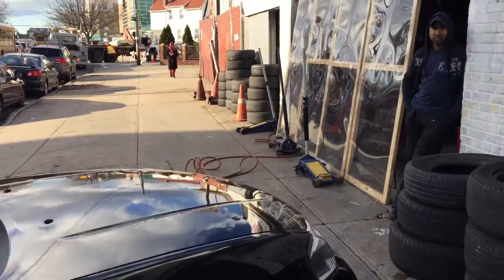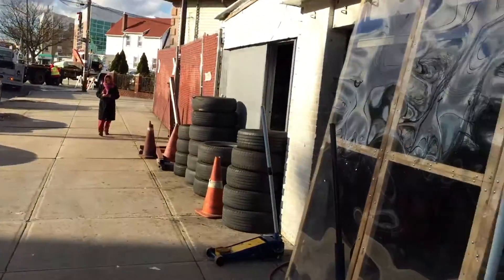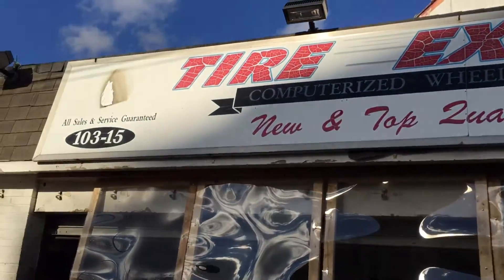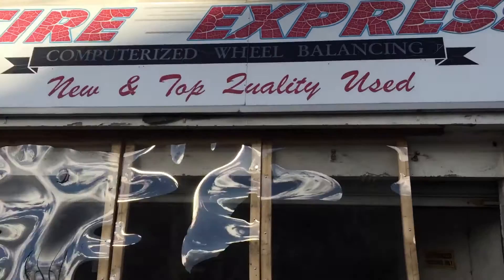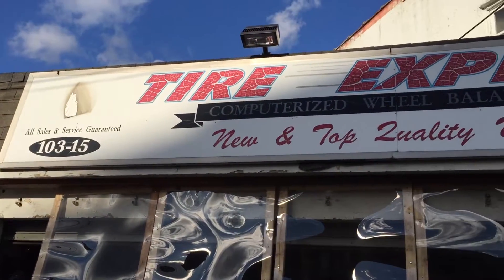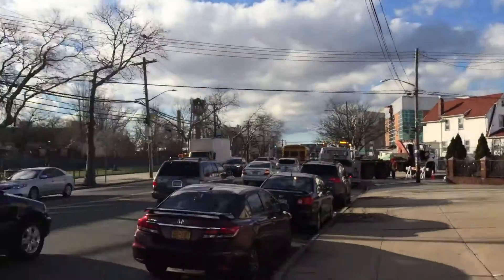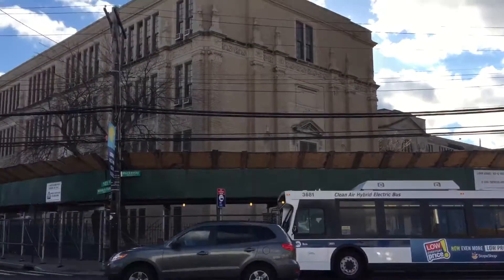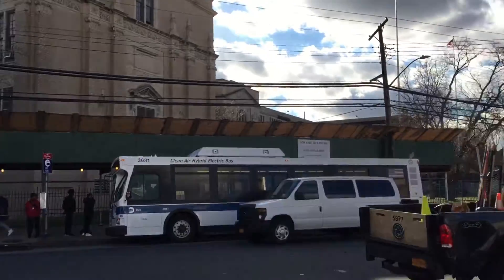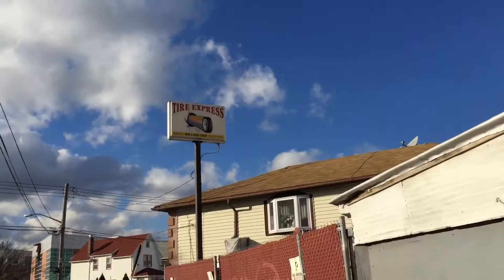If you're in New York City and you need your tires changed, or your tires have nails in them, come to Tire Express. It's open Monday through Saturday — Sundays they're closed. The location is Rockaway Boulevard and 103rd Street, right across from John Adams Secondary School. There's a big tire shop sign there.